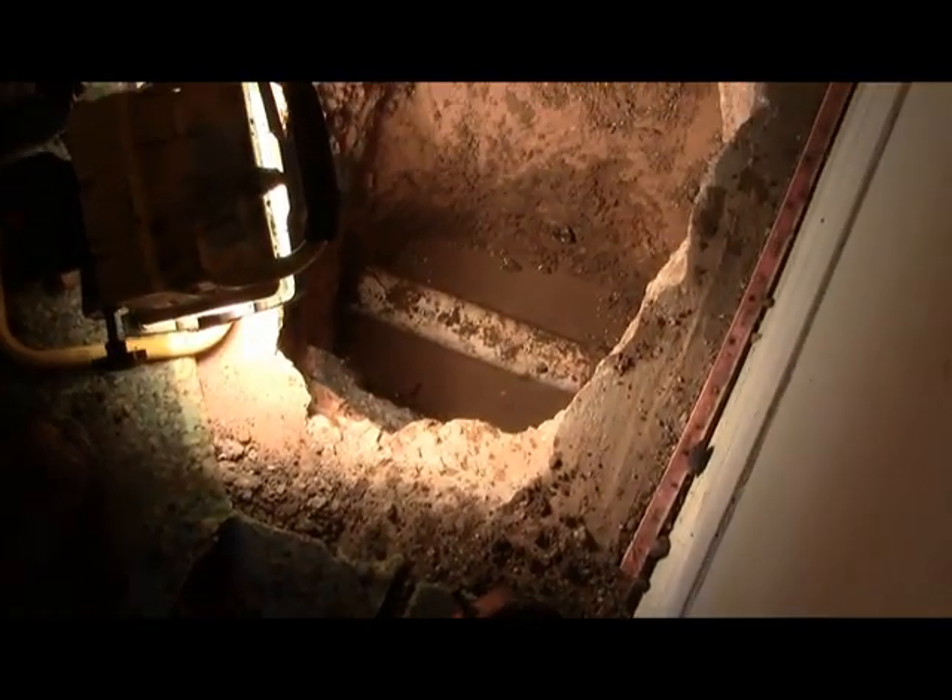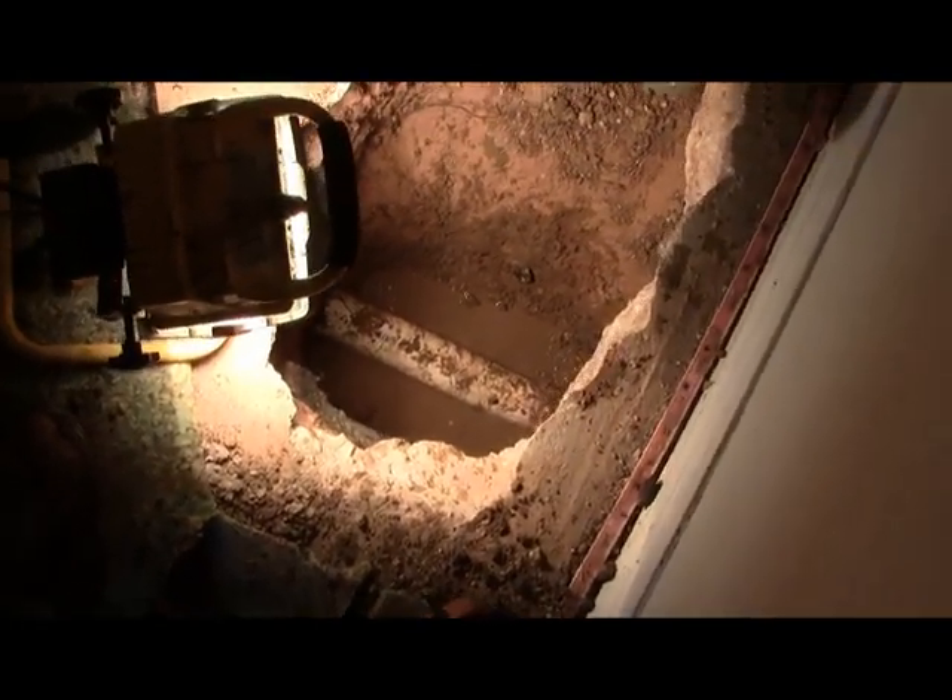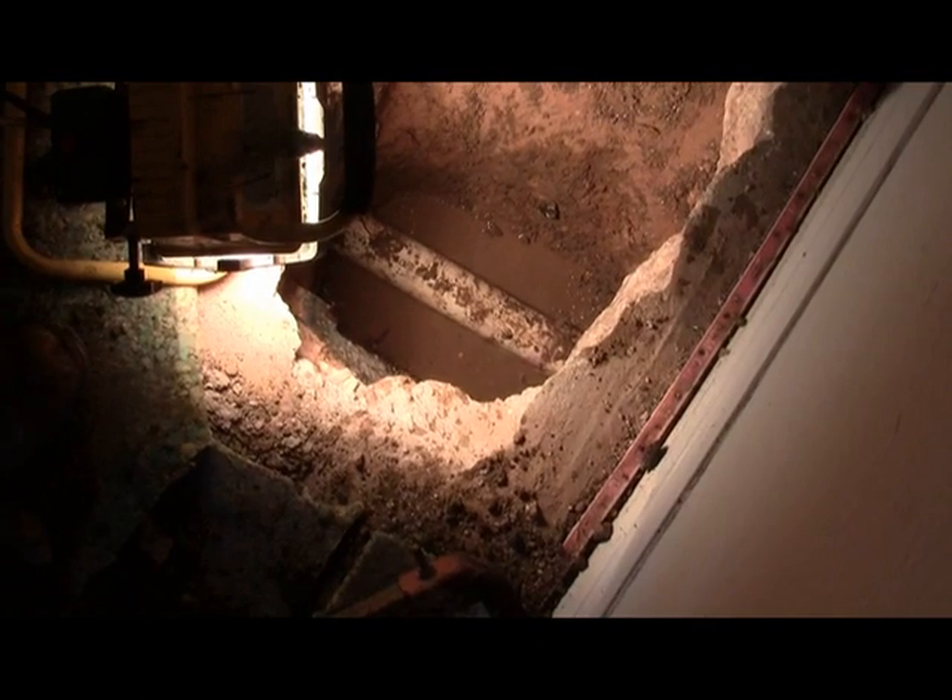We're putting a cap on it so we can pressure test the bathroom. Let's go.